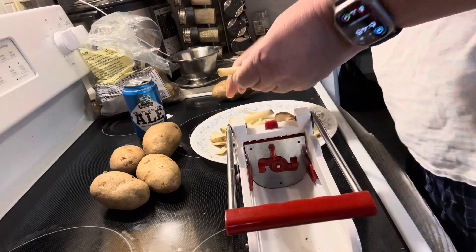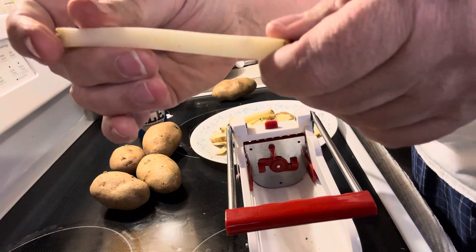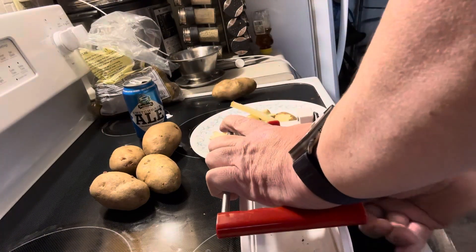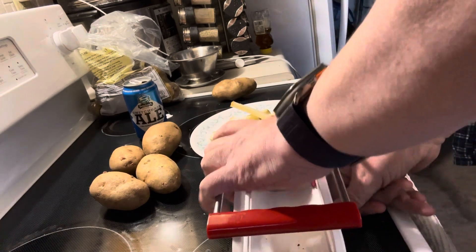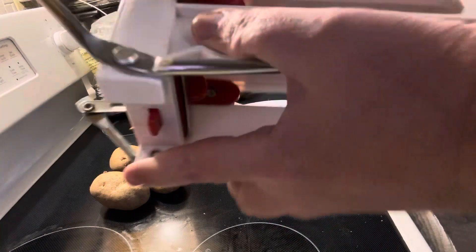This is what they look like — you've got yourself hand-cut fries! It definitely works. With the price of everything nowadays, it makes sense to do this yourself. Let me just take this off and wipe it off.